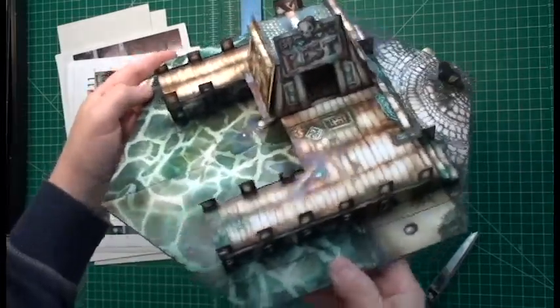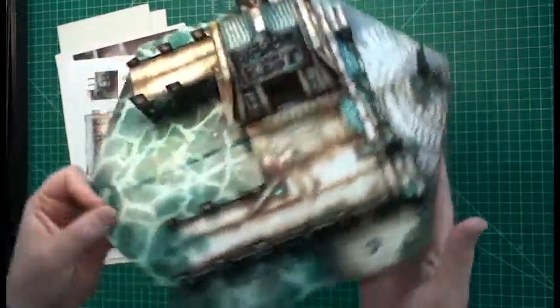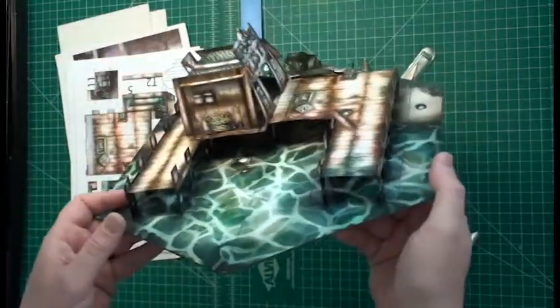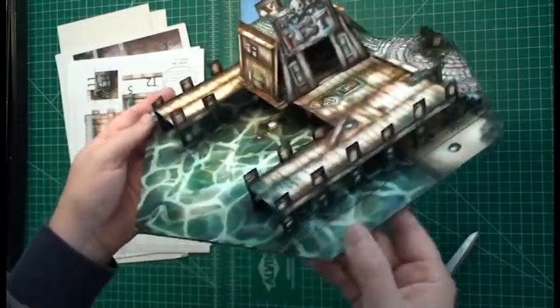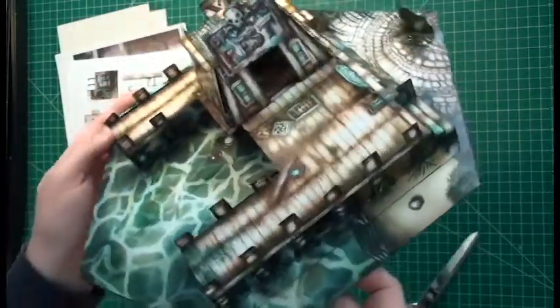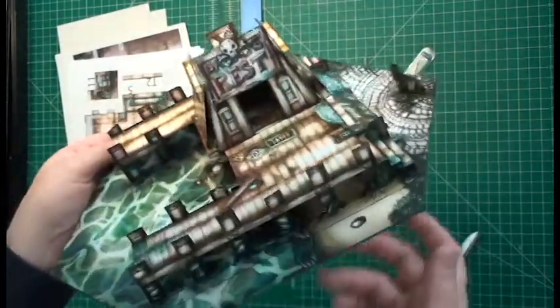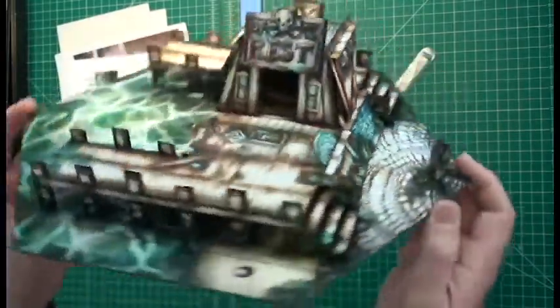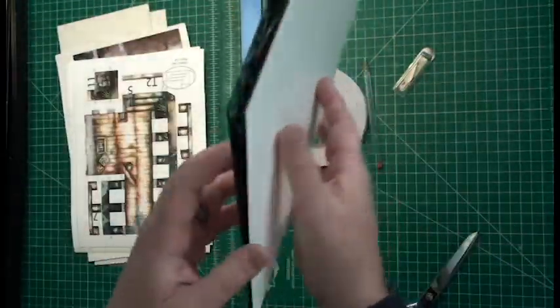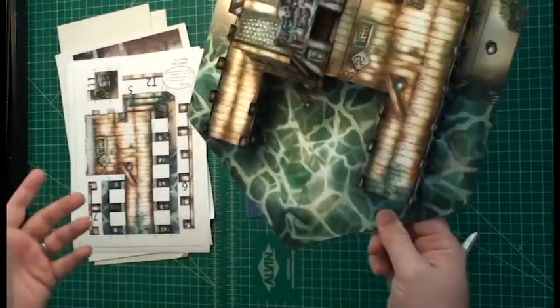Hey guys, today we're going to be doing the assembly of the pop-up docks. This little dock piece is a great place to pull up your boat. Maybe if your characters are evil aligned, you could be giving somebody the old cement shoes. There's a little fishery shack there, and the whole thing pulls flat and pops back up. So let's get started.